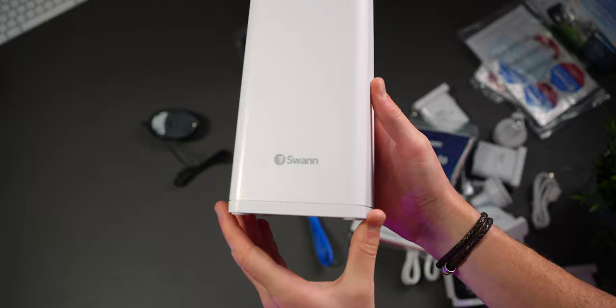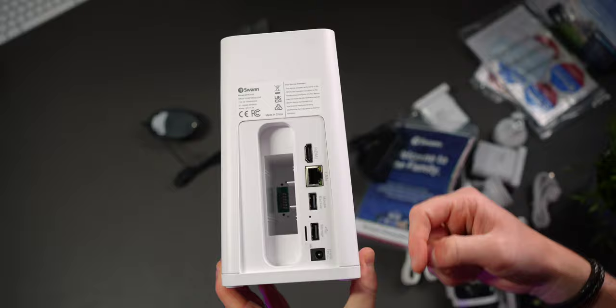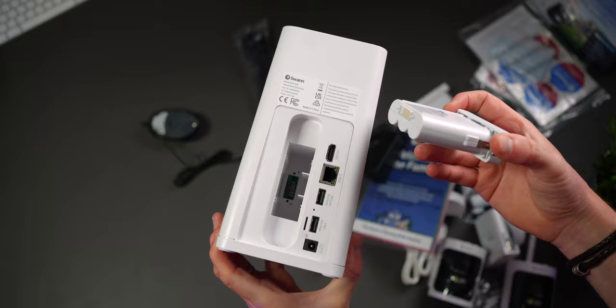On the back of the hub you have a slot for a rechargeable battery, and next to it an HDMI port which allows you to plug the hub straight into a TV or monitor. You also have a LAN port, two USB Type-A ports, a micro SD card slot for additional storage, your power input, and each battery also has its own USB Type-C charging port.